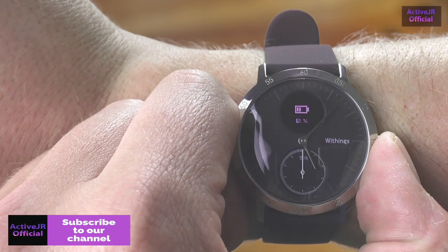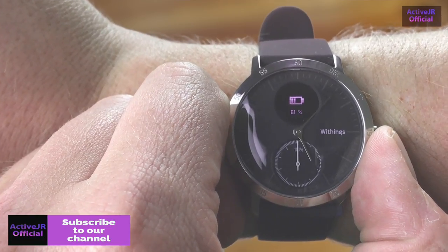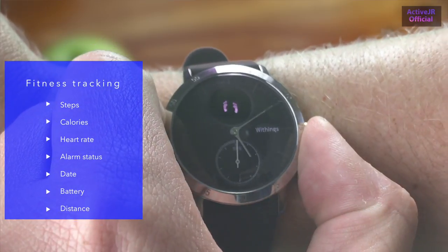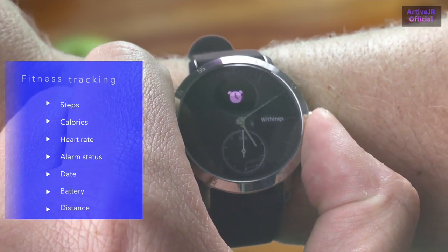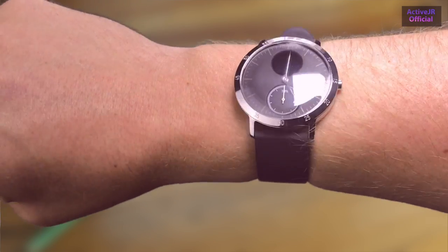The Withings Steel HR is not a touchscreen — it has an analog display with a digital screen at the top. At a glance you can see information such as calories, steps taken, distance travelled, and various other things. However, it doesn't work on gestures, so raising your wrist won't turn it on; you do need to press the button.